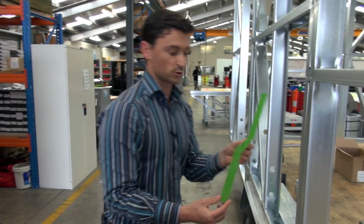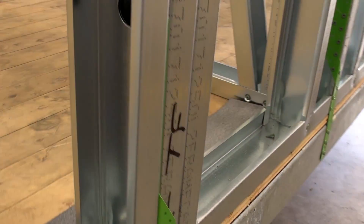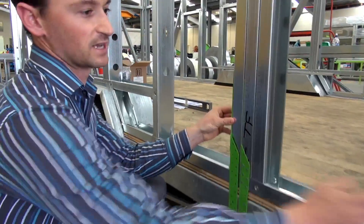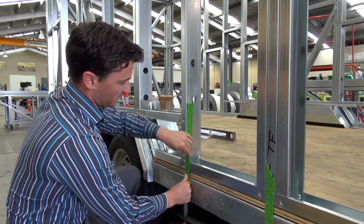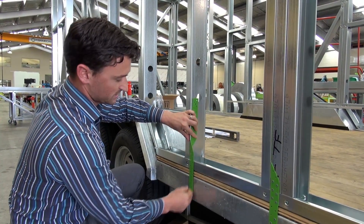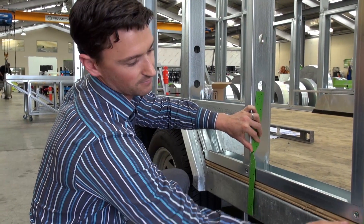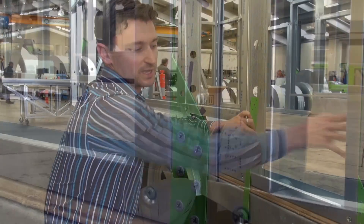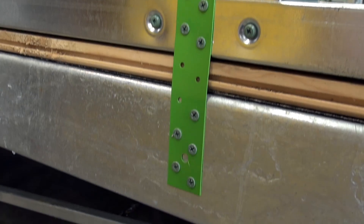This is a twist strap or a cyclone strap. What it does is it creates a flush connection but still connects to the edge of the stud. So you can have it flush on the trailer but still have all your fixing points here. We put a number of different fixings in — you can see here we've got five on the trailer, six up here, and still more coming through, so it just creates a lot of fixing points which helps with uplift.